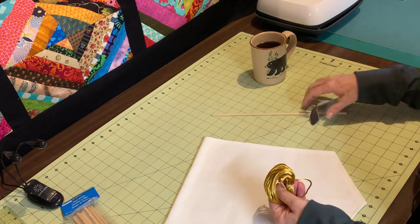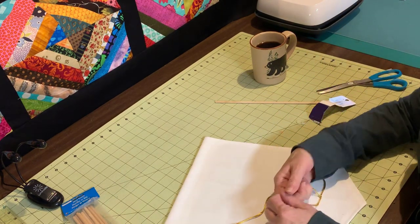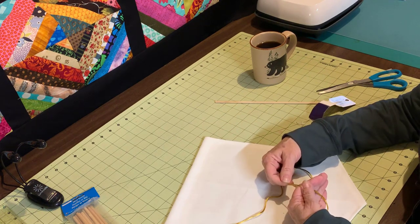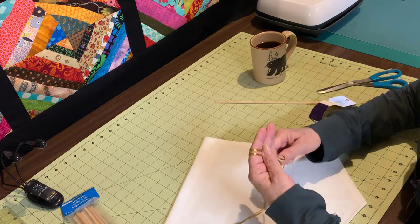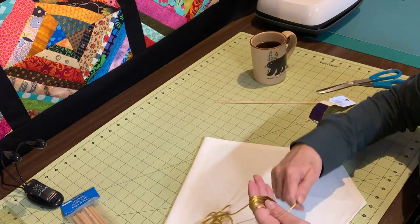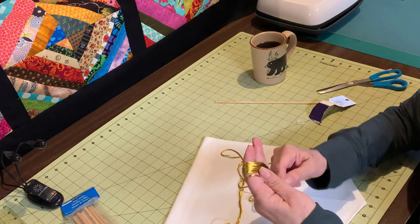To make your tassel, you can use your hand as a measurement, or if you'd like, you can use a piece of cardboard or something like that. In the tutorial that they did at Cricut, she just went around her fingers a bunch of times — I guess until she thought she had a fat enough tassel. I think that will be pretty good.